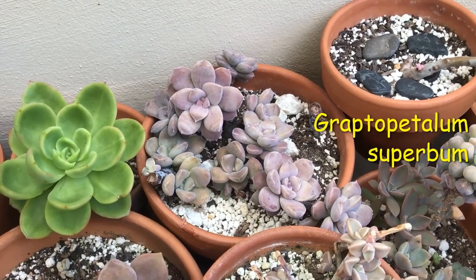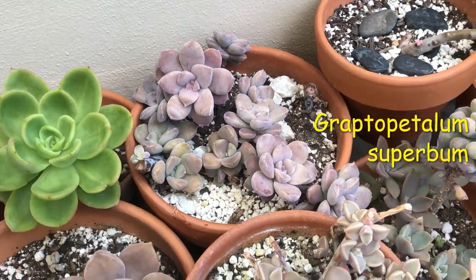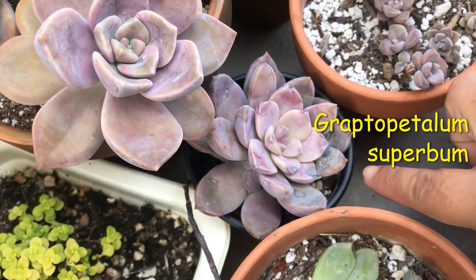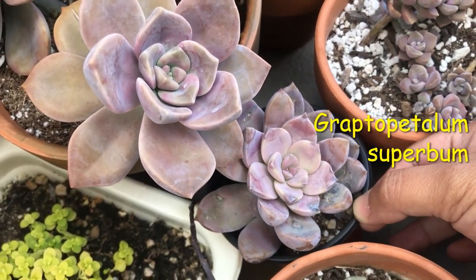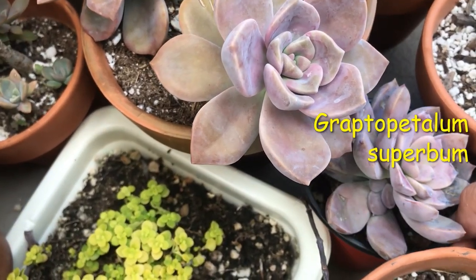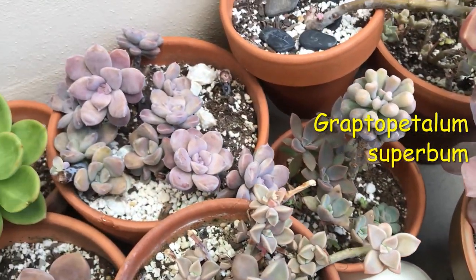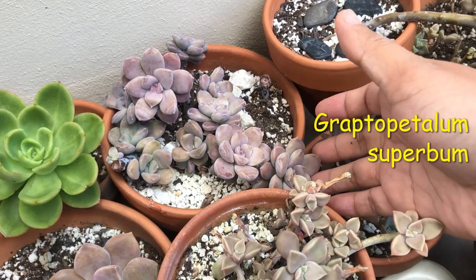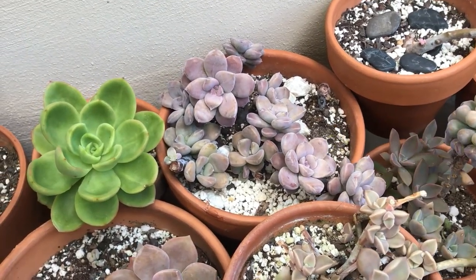This right here is my cluster of Graptopetalum Superbomb. The mother plant is actually right down there — she is recovering and growing another baby in there as well. You can see it there on the side, and that is the stem propagations and some leaf propagations that I got from it as well. Look, there's a full pot.